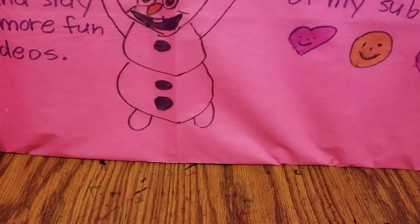Hey guys, welcome back to Toys, Coloring, and More by Miss Rach. Today I have some cool blind bags to share with you guys, so let's go ahead and get started.